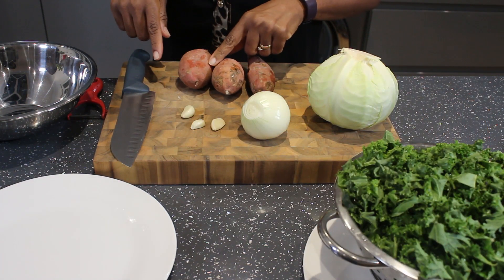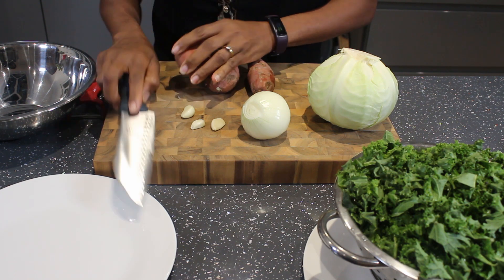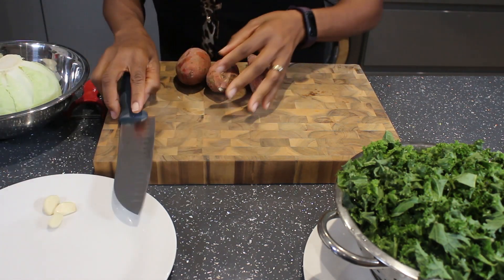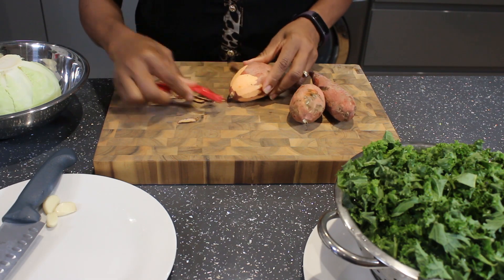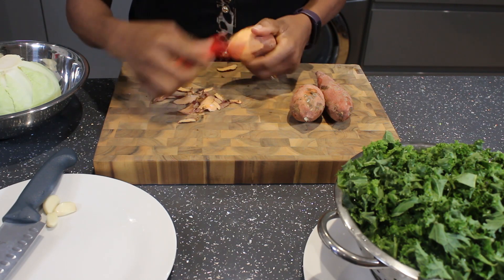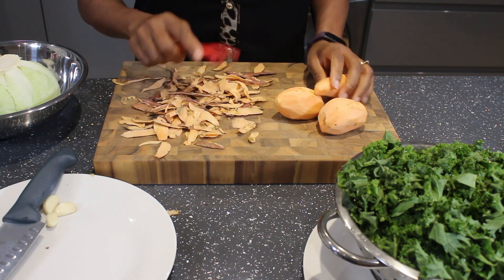I'm going to go ahead and peel the potatoes. I've already washed the skin of these potatoes before peeling, because I don't want the dirt from the outside to go on the inside, so I won't wash it again.